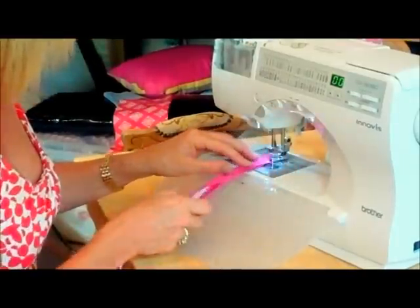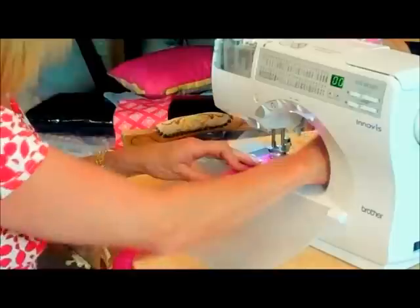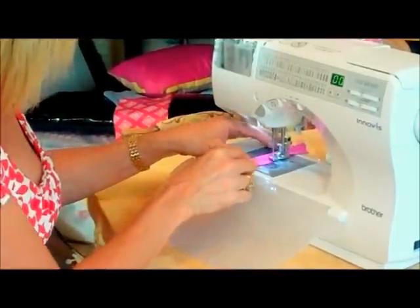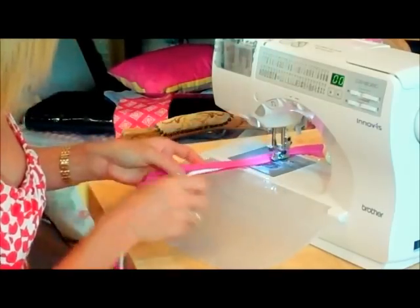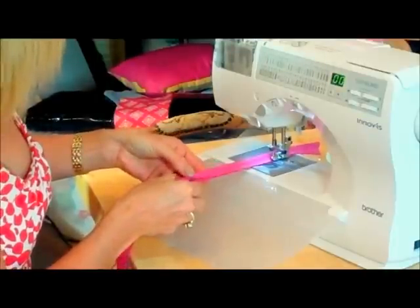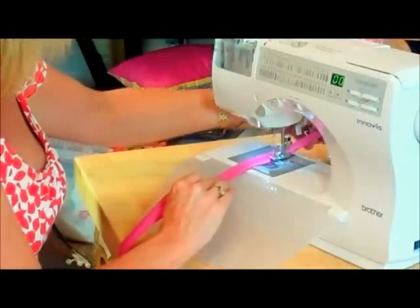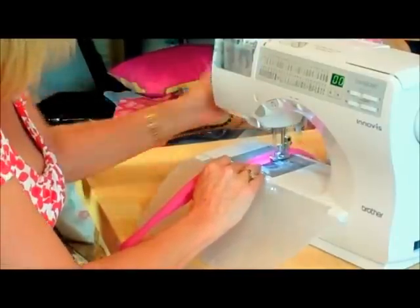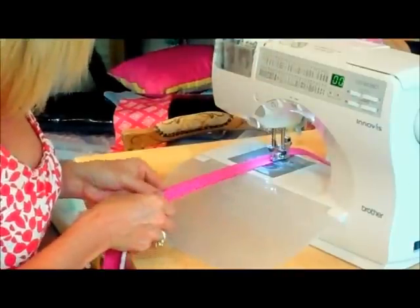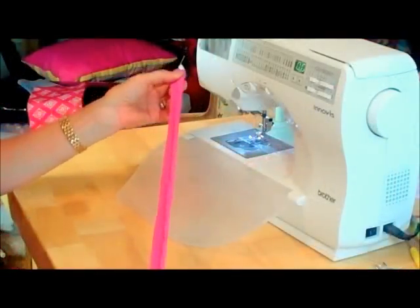It doesn't have to be perfect this one, because you're not going to see it. So you could get away with quite a long stitch as well if you wanted to. As long as those two edges are kept together, because this will be lined up against the edge of your fabric in just a second. I'm going to finish all the way down my length of bias binding, then cut it in half, and that goes one either end. So that's my bias binding finished.